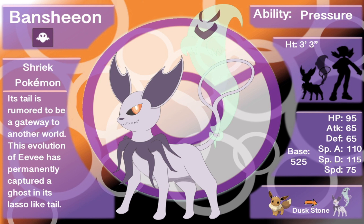Its ability is Pressure, a pre-existing ability that causes Pokémon to use extra PP — power points — to use different moves, which I think is super interesting. Its height is three foot three inches, the same as Sylveon, so I wanted to stay close to traditional Eeveelutions. Personally, I think Sylveon is the best Eeveelution — my favorite by far — especially with the twirling neck pieces and ear pieces.